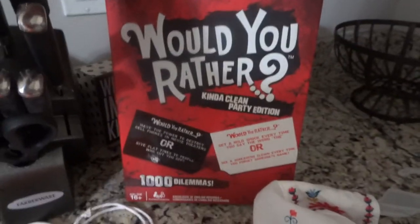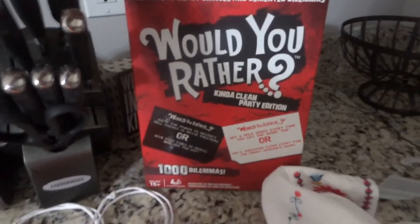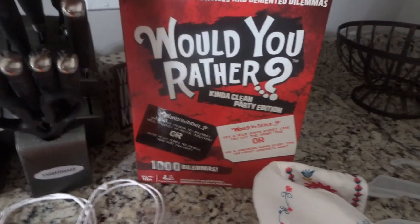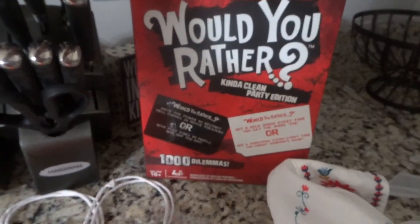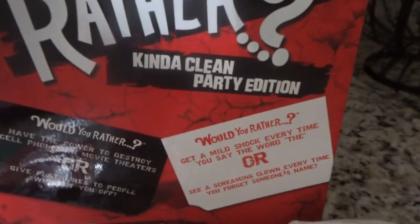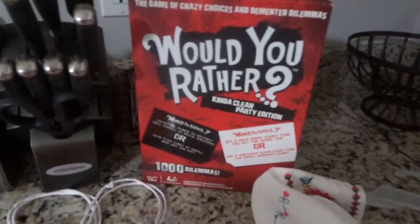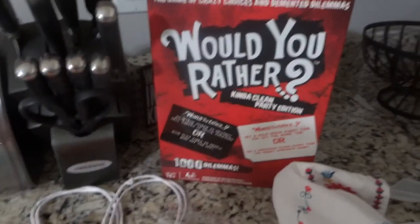I saw this game about a week ago and I thought since we were having a party, in case it rained, we'd have a fun game to play. It's a Would You Rather game — kind of clean party edition — so hopefully it won't be too bad. I'll let you guys know how fun that game is because we like games around here.